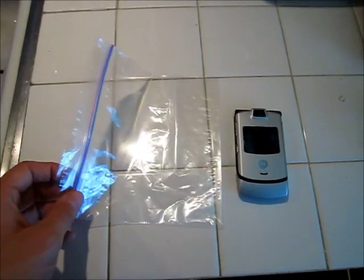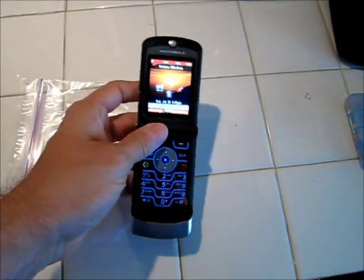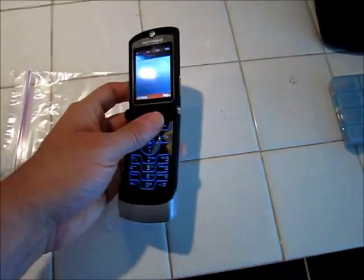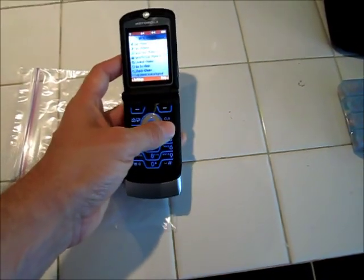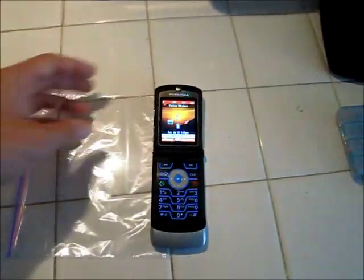I have one standard Ziploc bag, just the cheap generic brand — it's not even Ziploc. And I have a Motorola Razr here, a Verizon phone. Unfortunately it works, but it can't be activated anymore for some reason. So this will be a perfect test because I really don't care if this thing gets waterlogged.